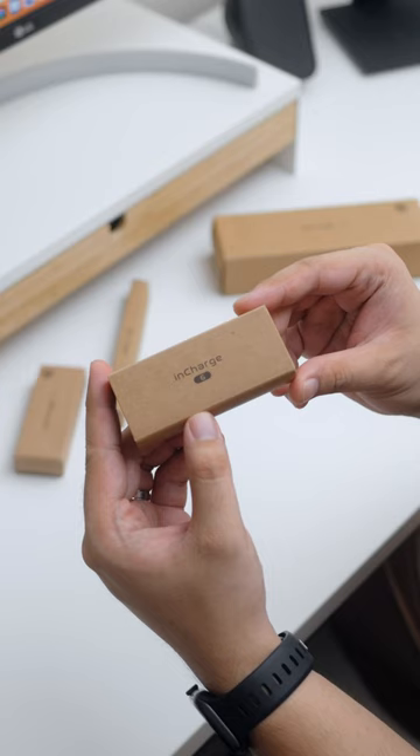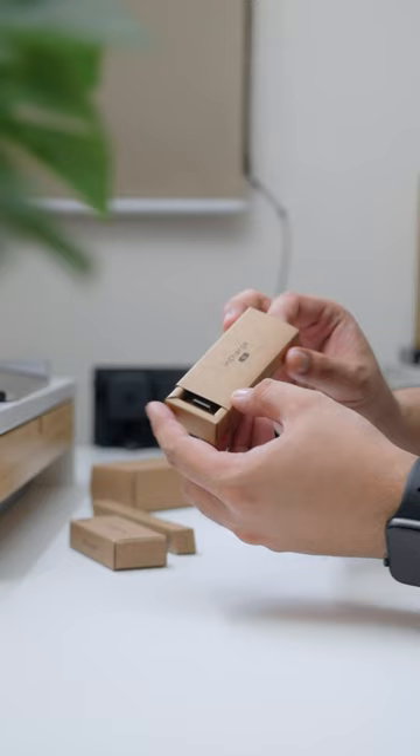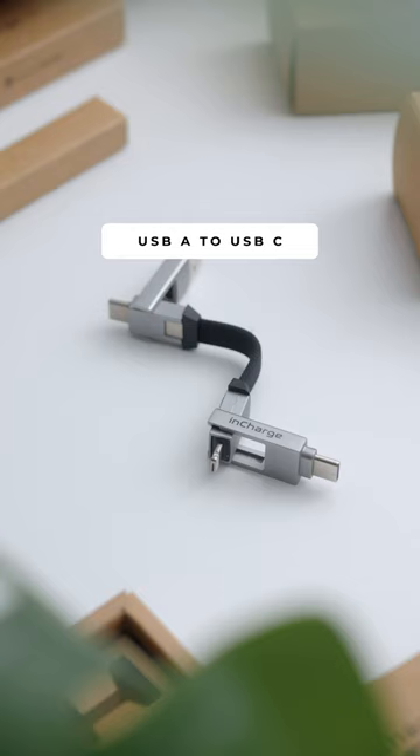Imagine bringing only one cable to handle all your devices. This is the InCharge line of cables from Rolling Square. The main thing about the InCharge line is the ability to charge and sync with six different combinations — yes, all six.